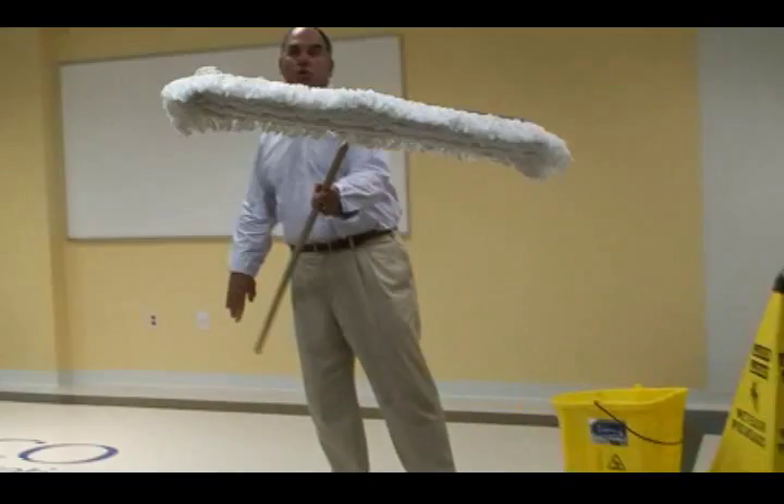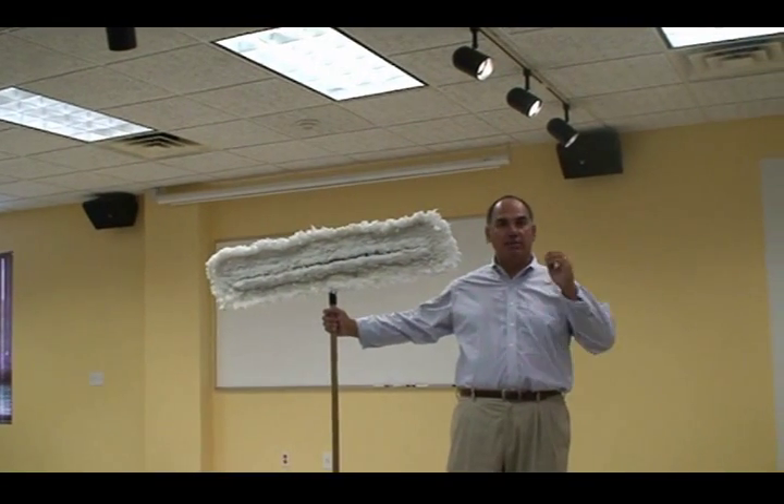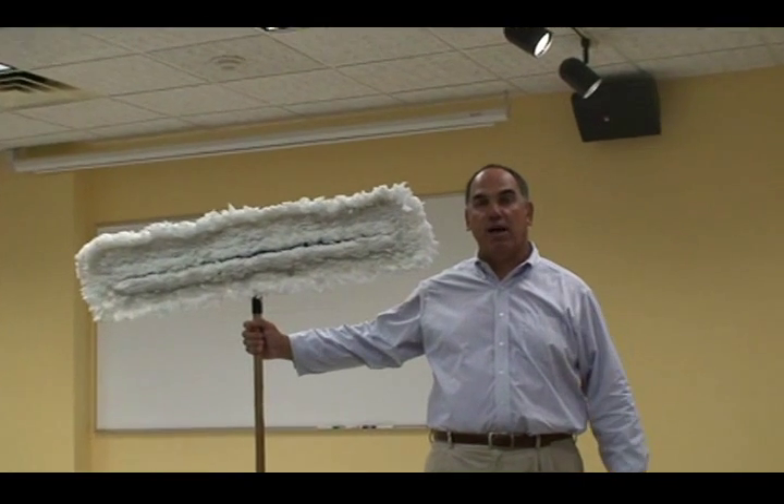We recommend water-based mop treatments like AquaTreat, not oil-based. Oil creates a slip and fall hazard on the floor.